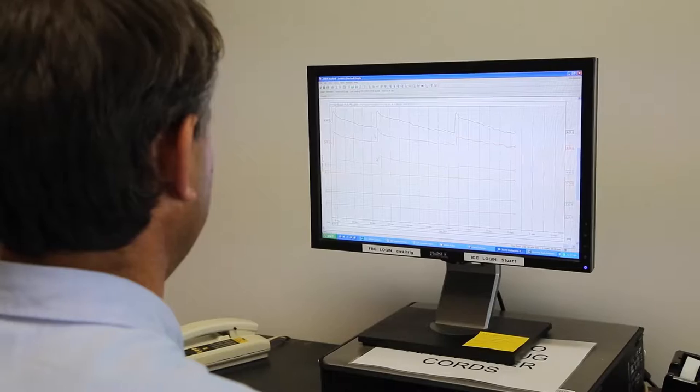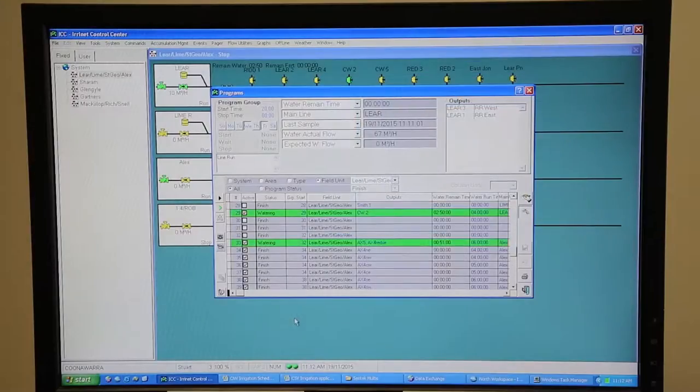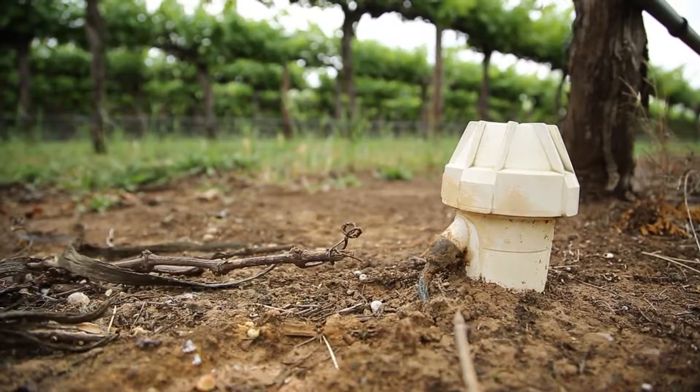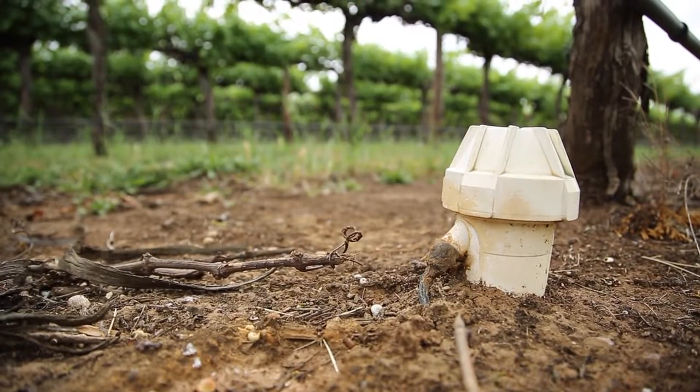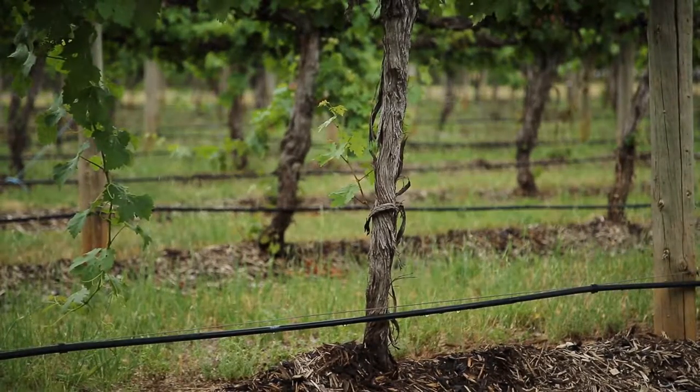From that, we can calculate how many millimetres of water is in 100 millimetres of soil at a range of different depths. So it's very useful information — the fact that we can put out an irrigation and watch that water actually moving through the soil profile is extremely useful. The information is recorded constantly but uploaded to our computer every 15 minutes, so at any point in time we can log into the computer and check how the soil moisture status looks.